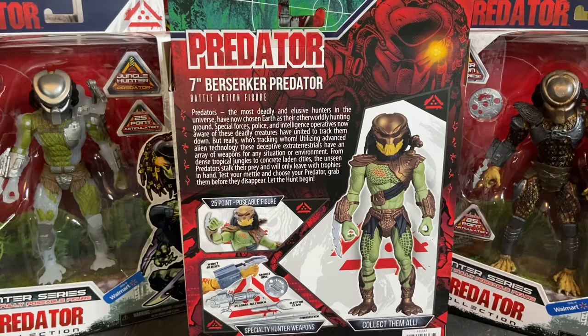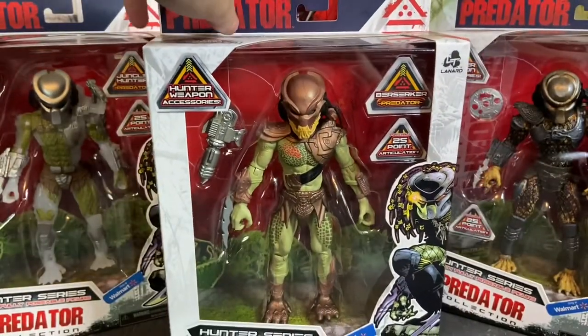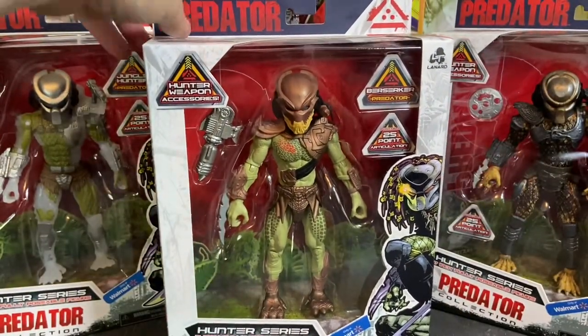That last line — 'grab them before they disappear' — I would encourage you to do so, because if you haven't picked these up there's a really great chance that you won't see them again.